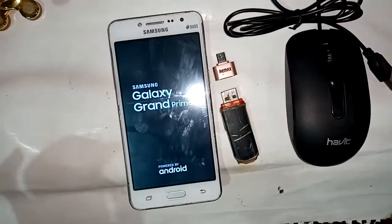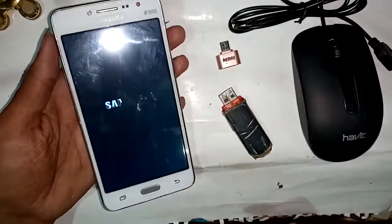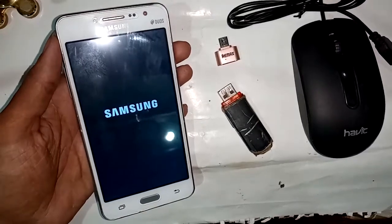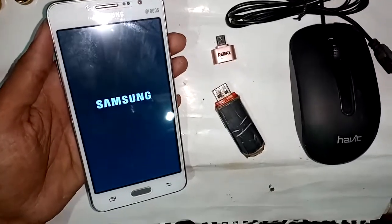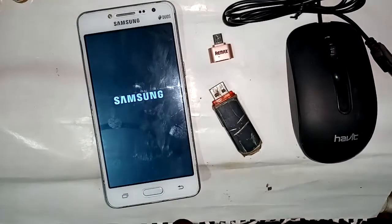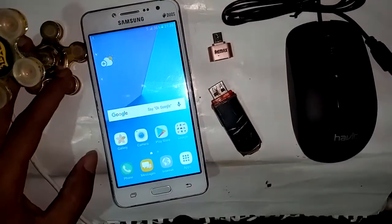This phone is the Samsung Galaxy Grand Prime Plus. I have to wait for the phone to turn on. After my phone is turned on, I will show you how to connect OTG and use a pen drive or mouse with this phone. My phone is now turned on.